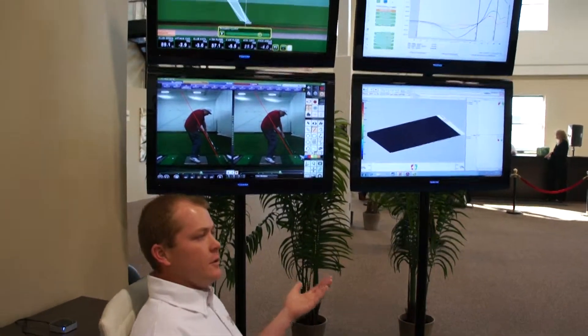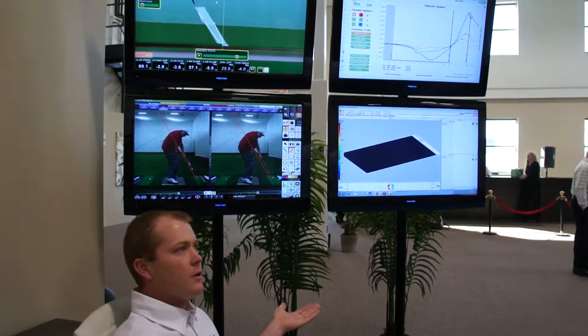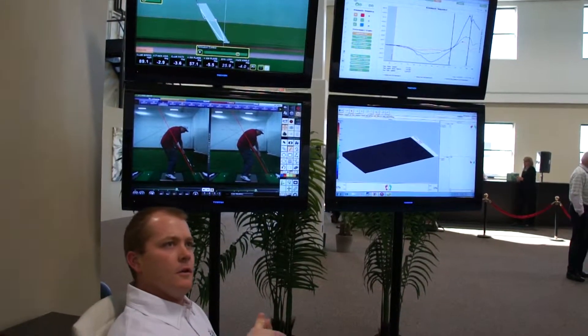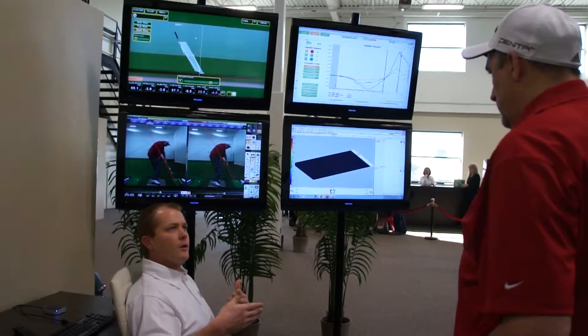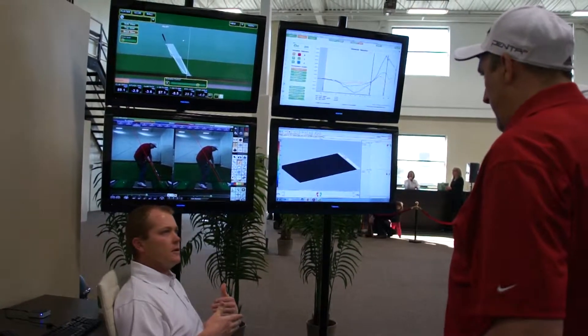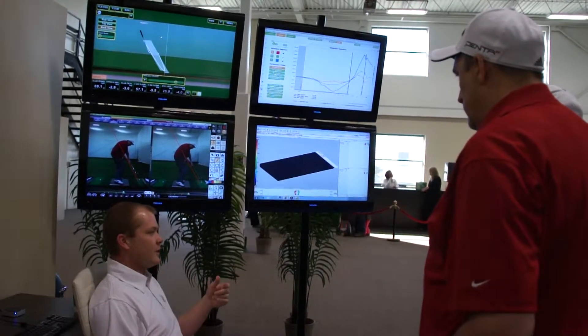In an instruction environment — 45 minutes to take a lesson and get better — we're going to be able to connect the dots a lot better and give you more feedback, really ingrain the correct motion pattern. It's going to allow you to make those changes faster and make them more permanent. What's going on, Andrew?